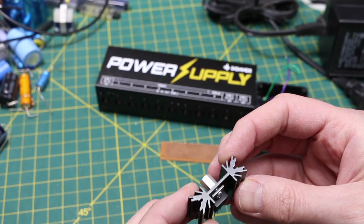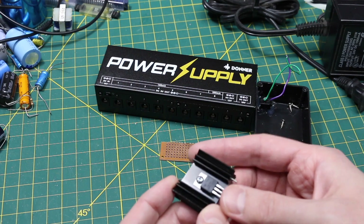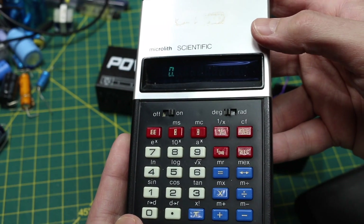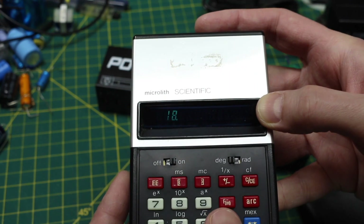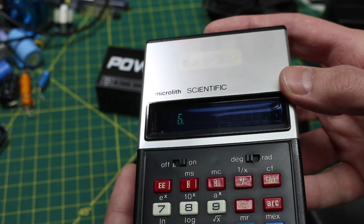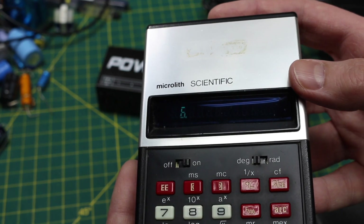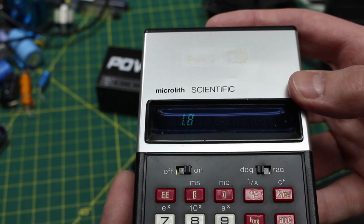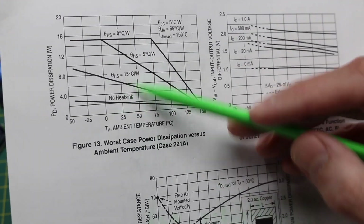I don't have specs on this heatsink but it's pretty robust, and comparing it to the size of the component it should easily cool the regulator. The power dissipation with 24 volts in: 24 minus 18 on the output is 6 volts dropped across the regulator. At the full 1 amp that's 6 watts. At 300 milliamps it's 6 volts times 0.3 amps — just under 2 watts. So at room temperature without a heatsink I'm just about okay, with lots of headroom once the heatsink is added.